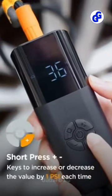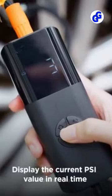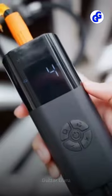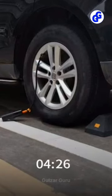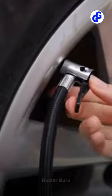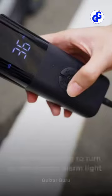The Heltico tire inflator is equipped with upgraded high-performance chips and a digital sensor. The large LCD dual display can accurately measure tire pressure and display the preset value in real-time. Auto shutoff when reaching the preset value — no risk of over-inflating. Built-in fan provides good heat dissipation, explosion-proof, and high temperature resistance.